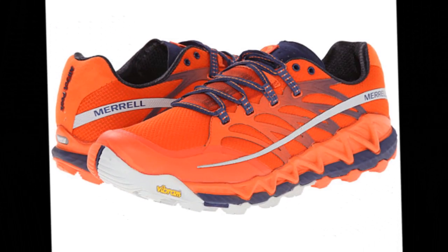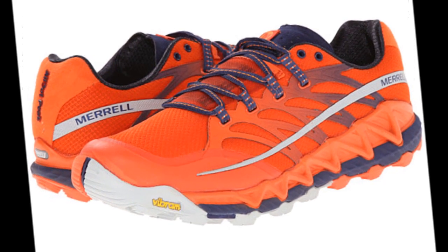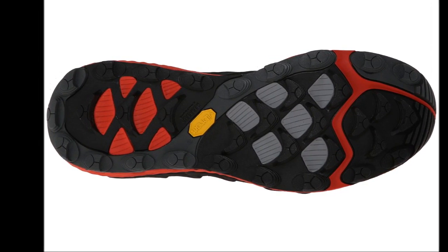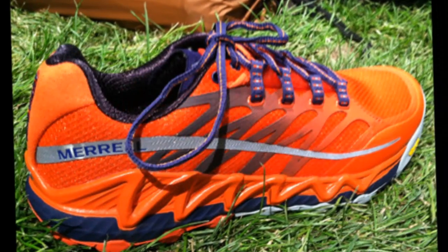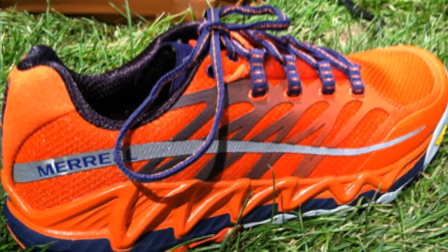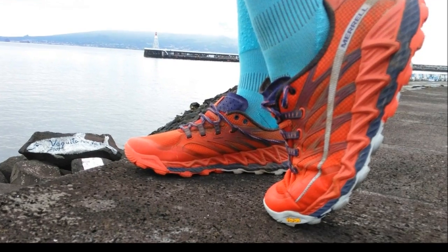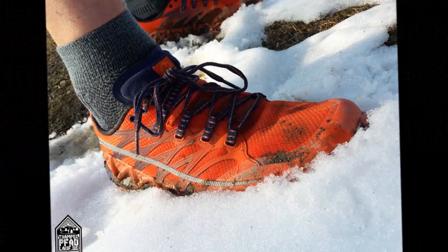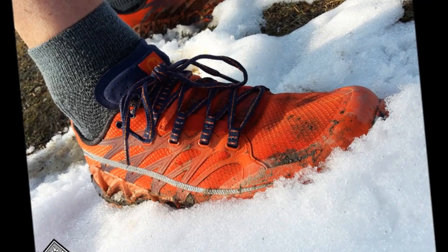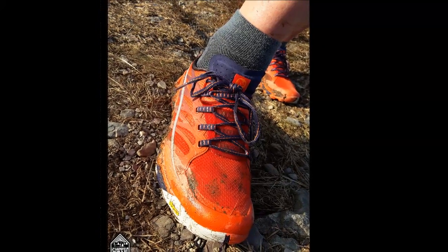To test out the Merrill All Outpeak trail running shoes, I tested these shoes on a number of different trail types and surfaces. To date, I have about 175 miles on these shoes, mostly consisting of trails, but also some road-running miles. For trails, I've tested the Merrill All Outpeaks on wet and muddy trails, dry rocky trails, steep ascents and descents, and two-track fire roads. For distance, I tested this shoe mostly on distances between 6-12 miles, but also a few shorter runs around 3-4 miles.